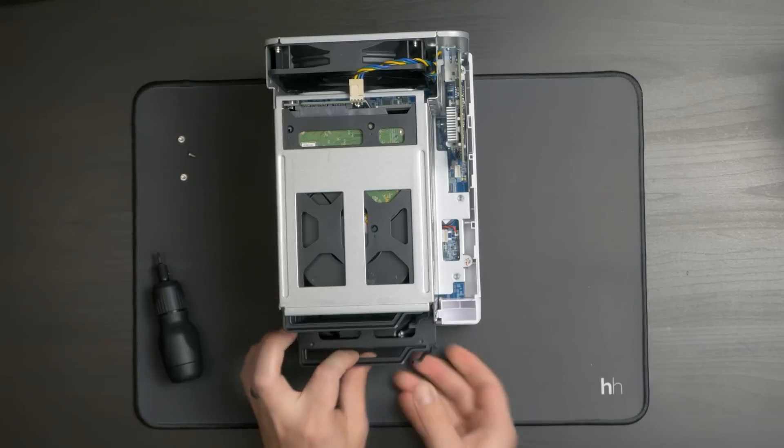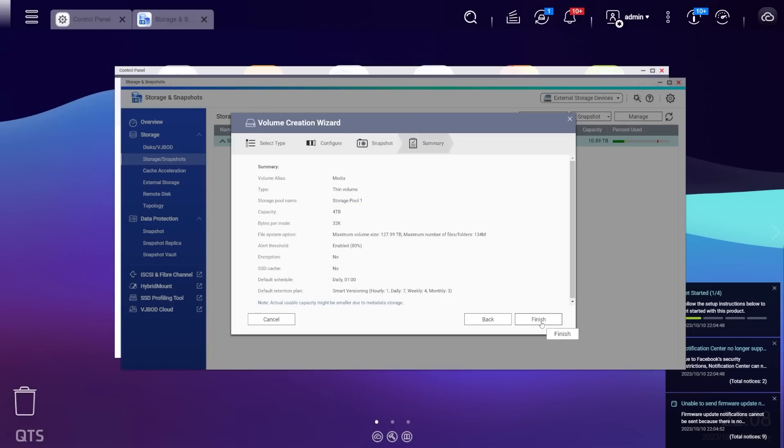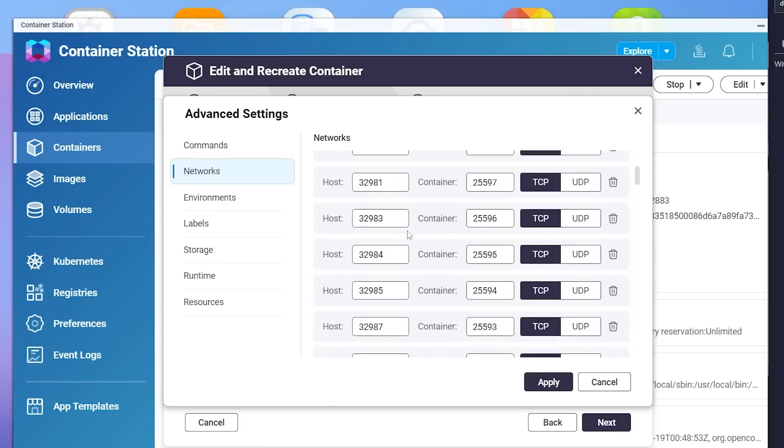To be completely transparent, QNAP did send this NAS over for me to take a look at, but as with any time a brand sends over a product, they get absolutely no say in what I say, and they don't get to look at this video until you do. Now, if you still don't trust me, that is totally fair, but I still hope I can provide some valuable information. I've been using this NAS for about a month now, and I feel like I have a good grasp on how it performs. In this video, I'm going to talk about the good, the bad, and frankly, the annoying.